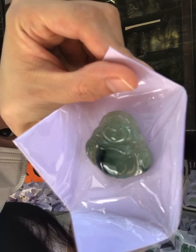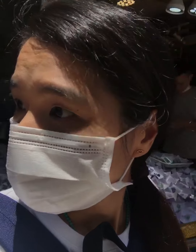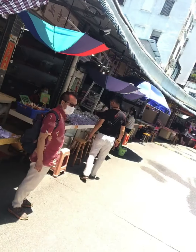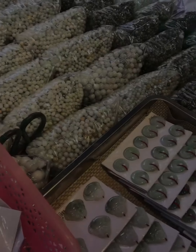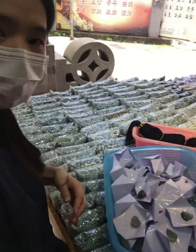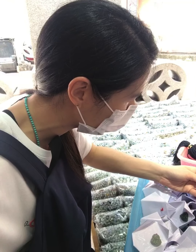My mission today is to get some jade Maitreya — we call it 弥勒佛 in Chinese, by the way. These Happy Buddha pendants have been selling very well, and I will get some ring bands for samples this time.